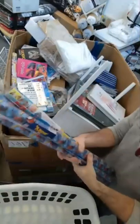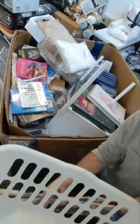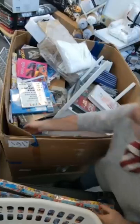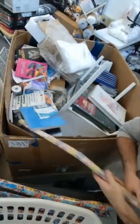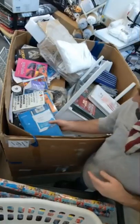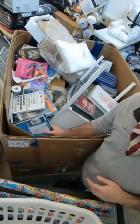All right, everybody, we are live. We are going to go through this pallet. I don't know if I'll do the whole pallet in one video or if I'll do a little bit of it and then let the girls get it unpacked and then do some more this afternoon, but we'll go for about 30-45 minutes and then we will take a break.